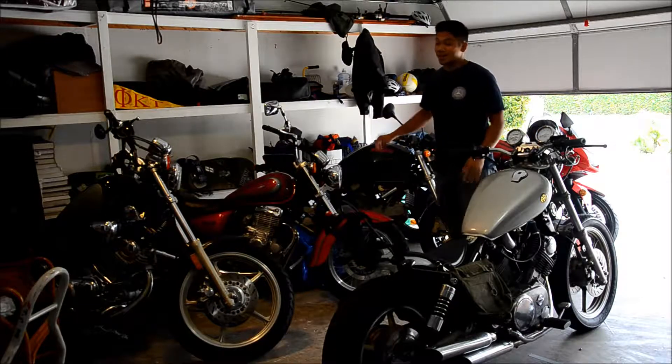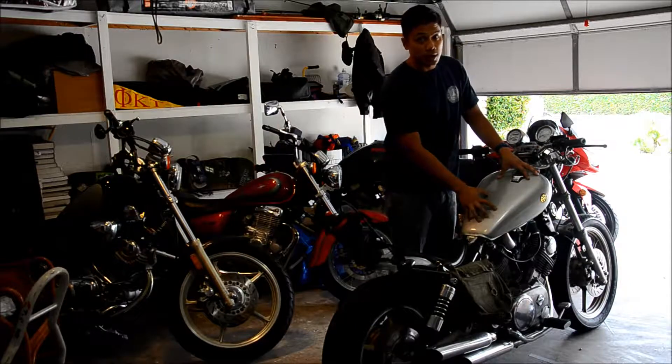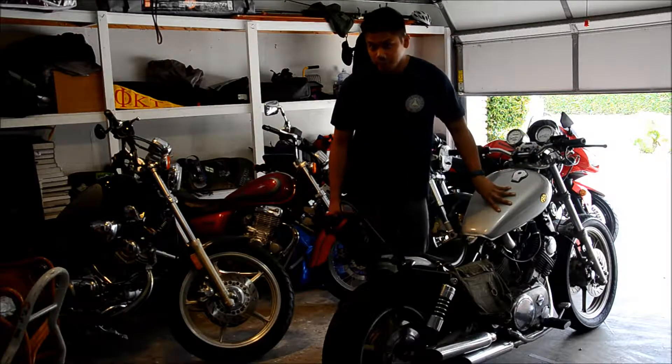It doesn't matter if it's a sport bike or a cruiser, oil changes are extremely important to make sure your bike runs right, and the process is pretty much the same across most motorcycles. Let's get started.